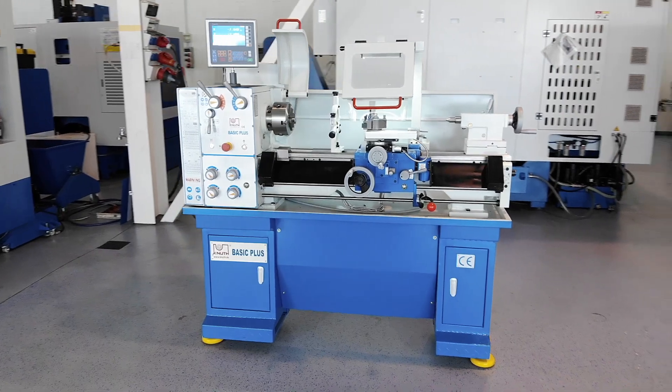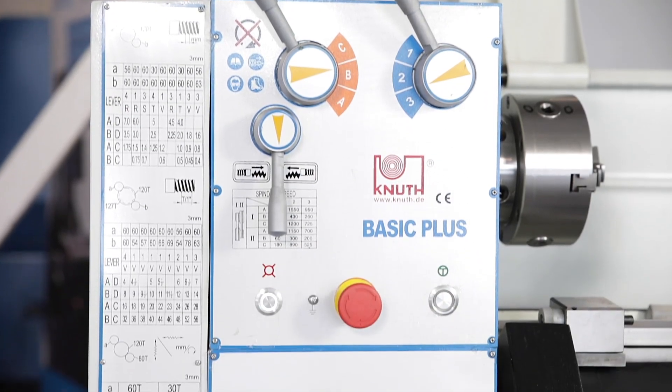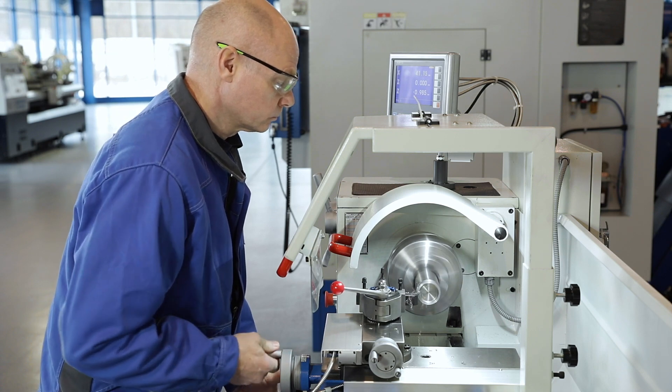Our mechanic lathes are characterised by their compact design, robust construction and easy handling. The Basic Plus is therefore particularly suitable for flexible individual production and is present in most repair or training workshops.